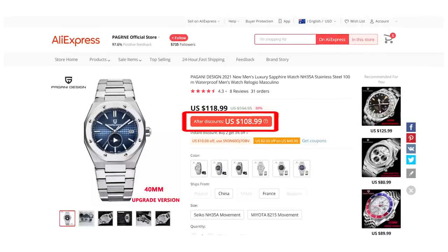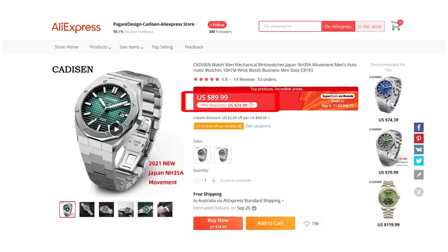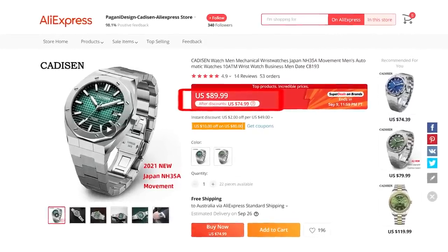Today you could call it a royal rumble between the Cadiz Oak and the Pagan Oak. If you like the AP Royal Oak look but not the AP Royal Oak price tag, you are not alone. There are no shortage now of affordable alternatives, and I've got two of the most affordable for you today — one by Cadizan and one by Pagani Design. The Pagani is on sale at $109 US, the Cadizan at $75. I'll leave links to both in the description.